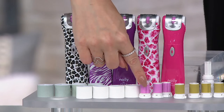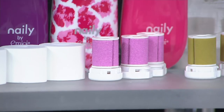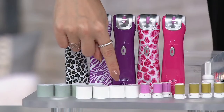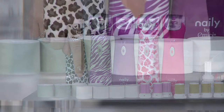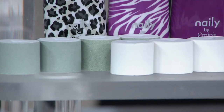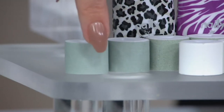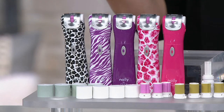Starting with the pink rollers — those are for trimming your nails. We're also including four of the green rollers; those are for filing your nails. Then there are the white rollers, which add an incredible shine to the nail. And you'll receive four of the gray rollers, which are for smoothing out the ridges you might get on the top of your nail.